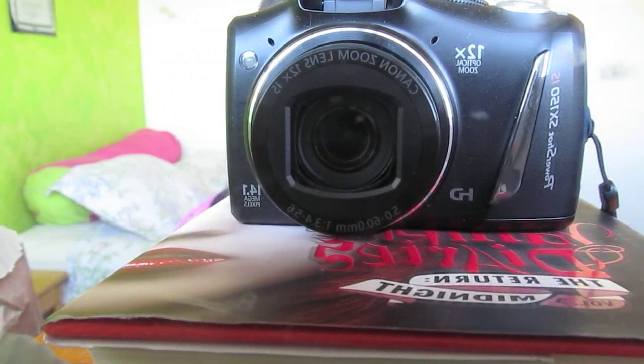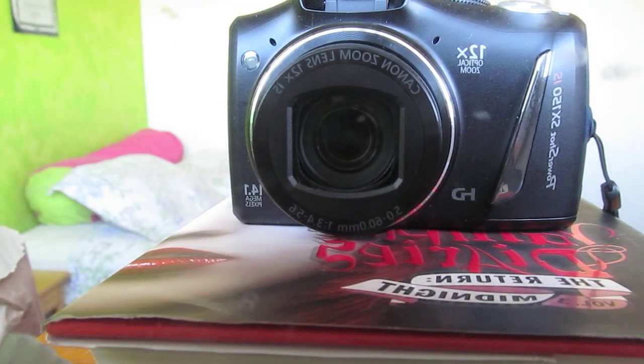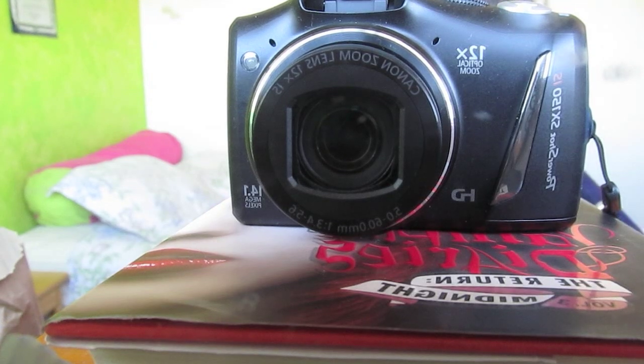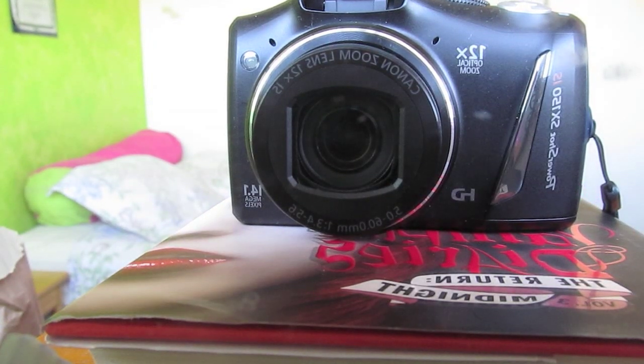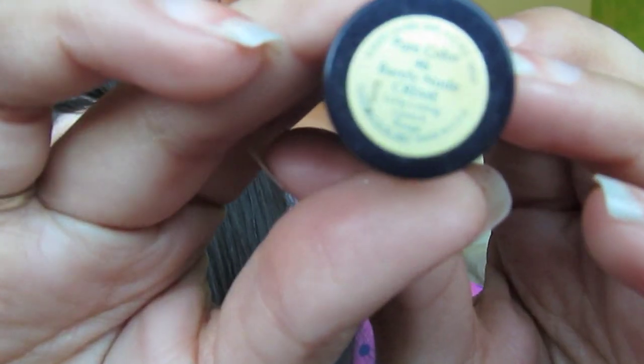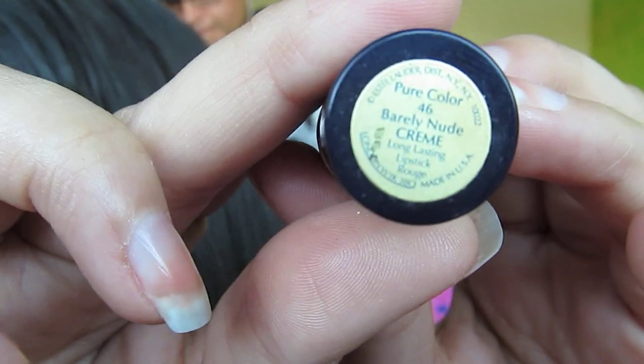Someone specifically asked me if I could put lipsticks up to the camera so they could see if the name was visible. So I'm going to do that for you guys right now. Here's my lipstick — let it focus on my face, then I'll focus on this, turn it, and then it focuses on the name.